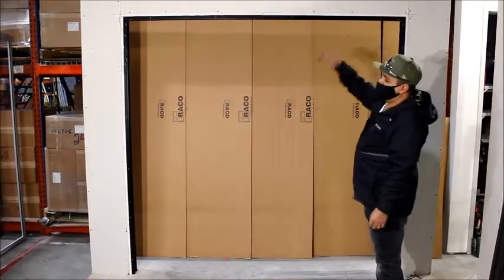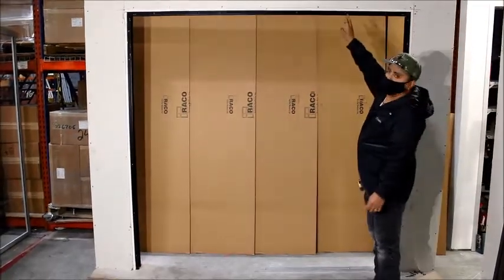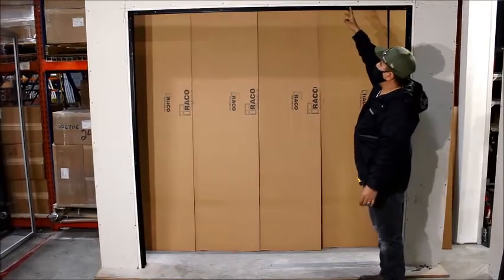Installing your 225 with a single frame and a transom with the side light. You always want to start with your starter can. If you're doing a 2 inch trim, it's going to be the 199. If you're doing an inch and a half, it's going to be our 07 member.